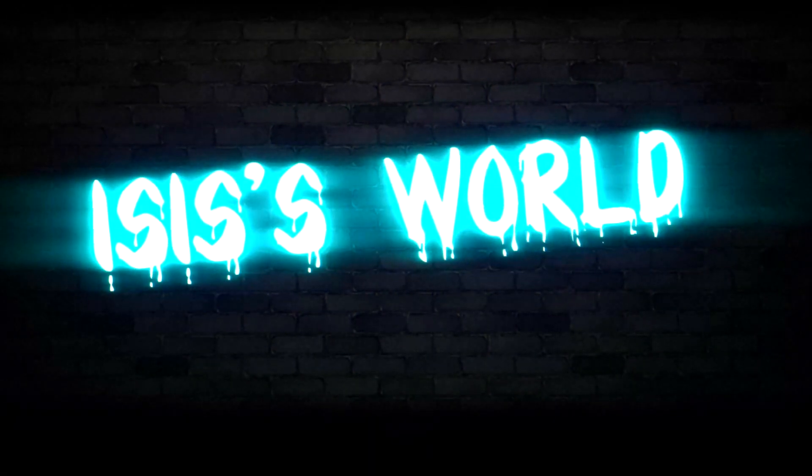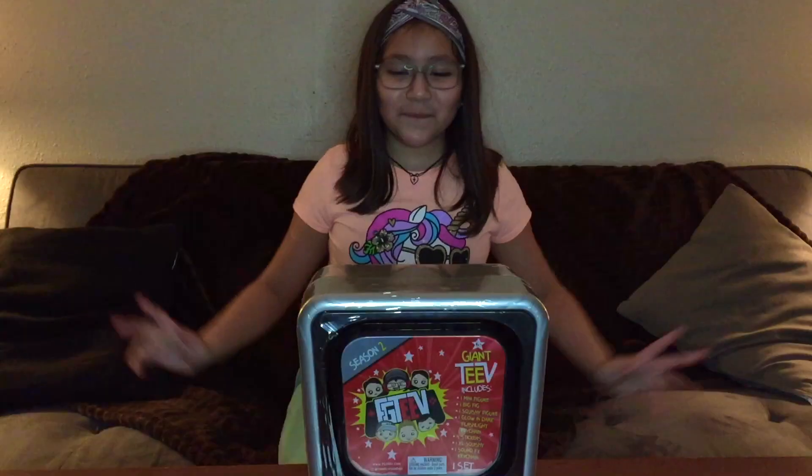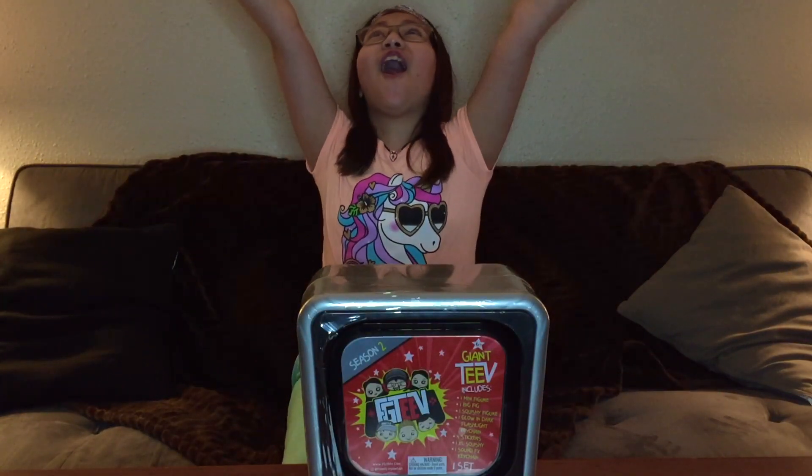Chilly Chilly Hot Dog, Chilly Chilly Hot, Chilly Chilly Hot Dog. Welcome everyone back to Ice's World!